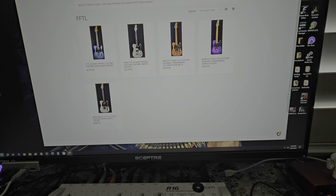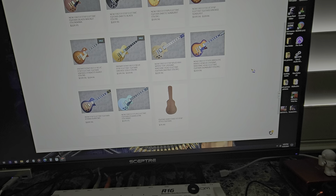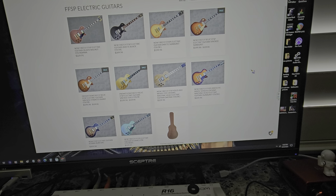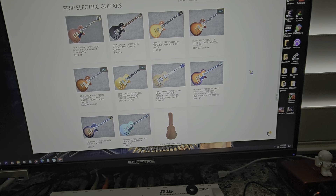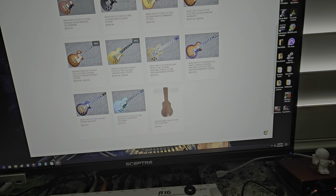Another thing I was struggling with is this came as a floating bridge, and you see how high my saddles are. The only way to get my saddles down lower is to have it as a floating bridge.